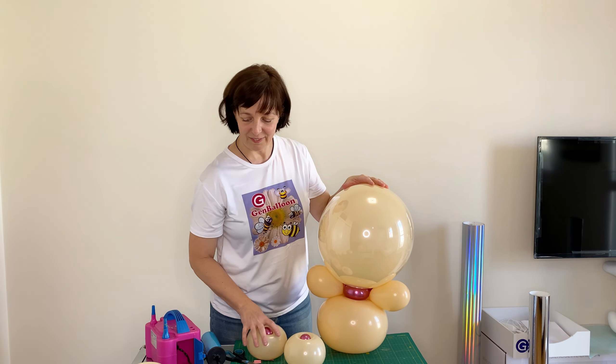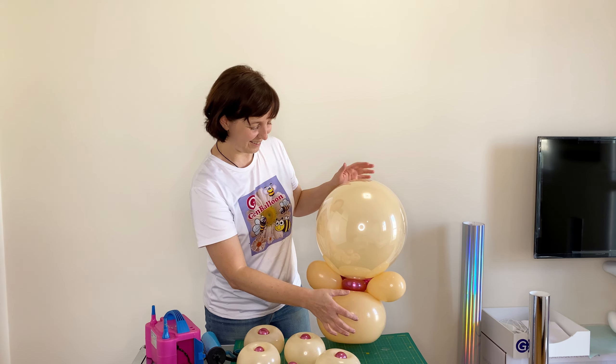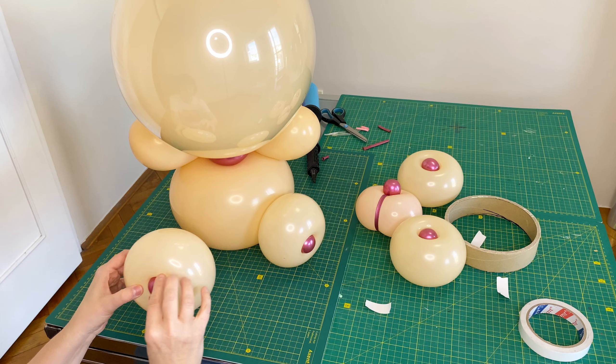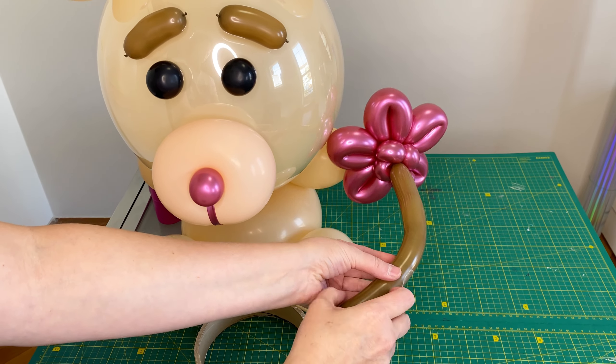I glue all the other parts using glue dots. If desired, you can add some decor.